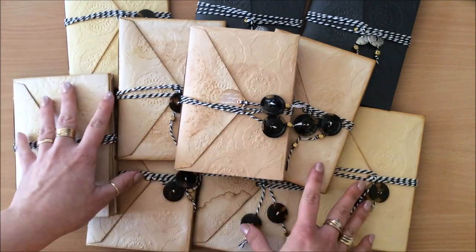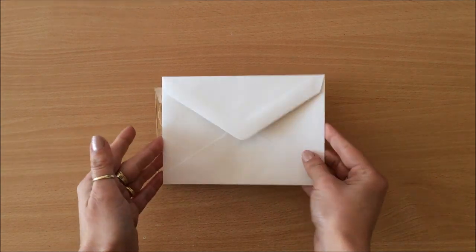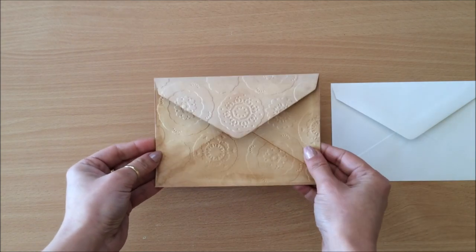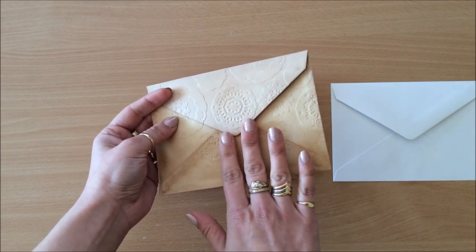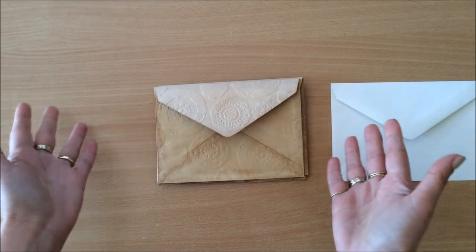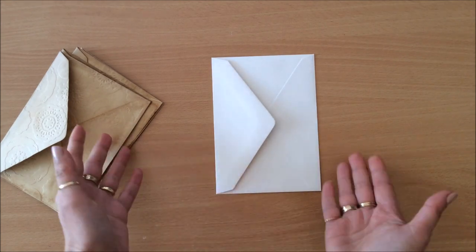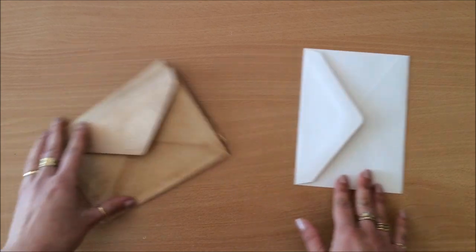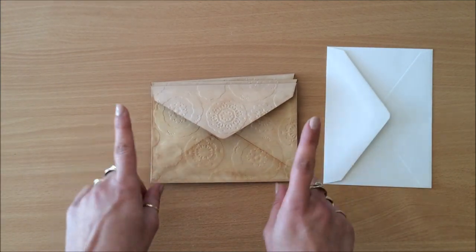It all started with simple white envelopes. I tea dyed them and after they were dry I put them through my embossing machine to create this embossing effect. But it's not something you must do - you can use white envelopes without tea dyeing, just decorate them and ink the edges, or tea dye them, or if you have an embossing machine you can put them through.